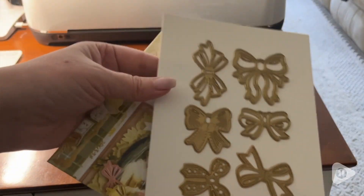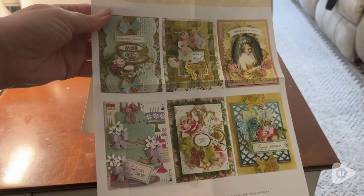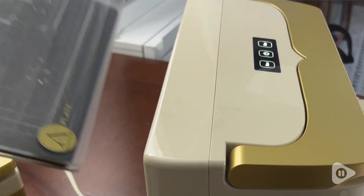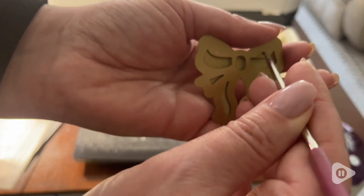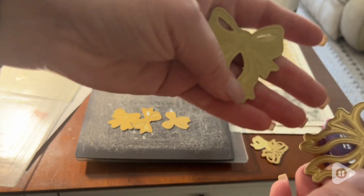There are such a variety that they work so well with so many different projects, and they go in my die cutting machine so easily. They have a very substantial weight to them.